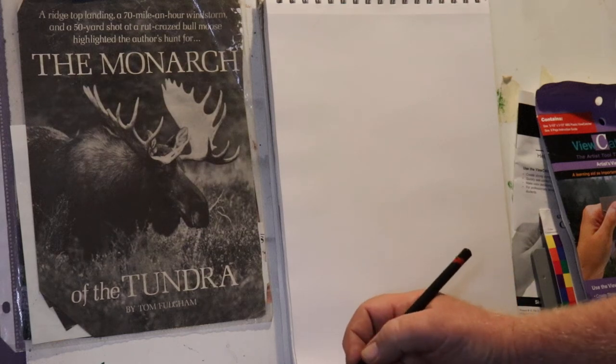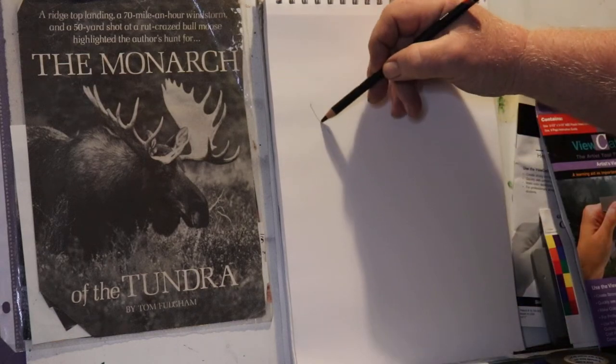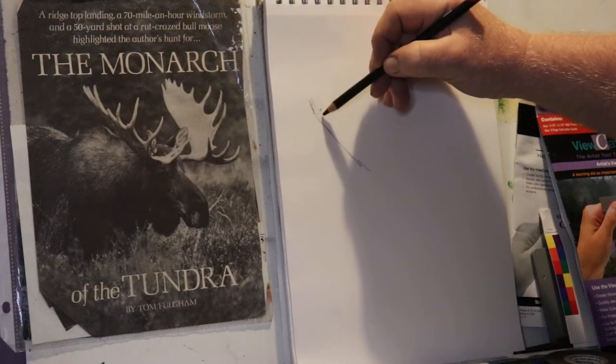So here's how I usually start out. I start out with that one antler and make sure you give enough room for the other one.